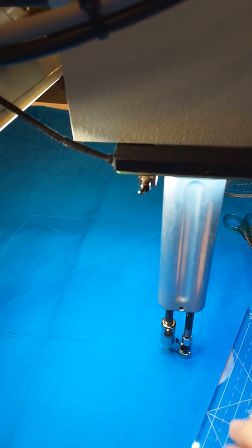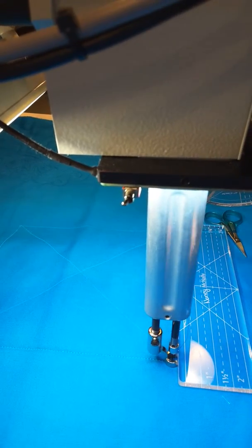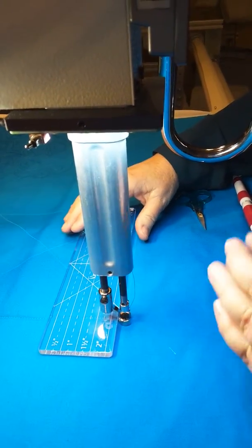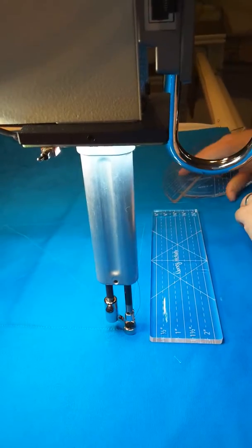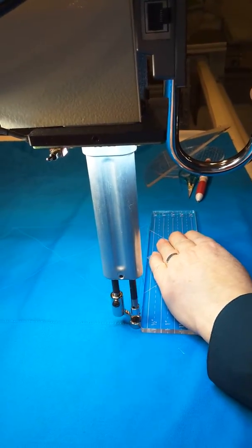You can see I'm at the corner. I'm going to turn my ruler and put it in front. Sometimes you can put your ruler behind your ruler foot, but I don't like to do that — it's very awkward, and I'm always afraid something is going to go wrong. So let me move my other templates, my other rulers. I'm going to line it right back up.